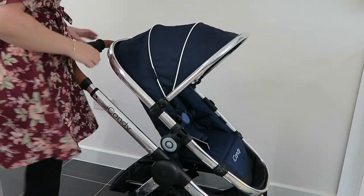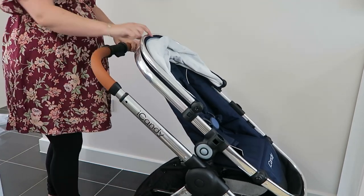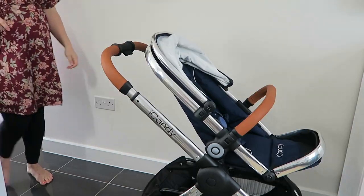To use it in twin mode you do need to put the adapters under the seat, which I haven't done here but I will do slightly later on in the video. The handle adjusts really easily by pushing the button right in the centre of the bar.